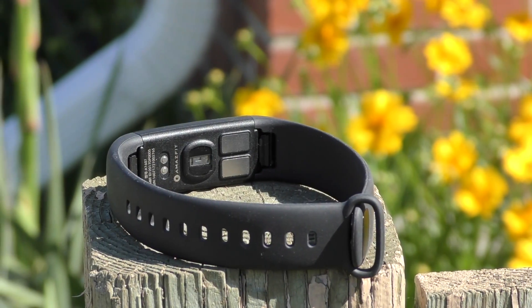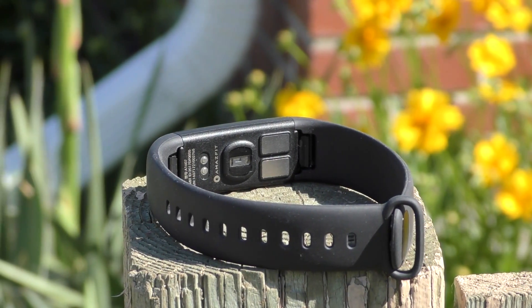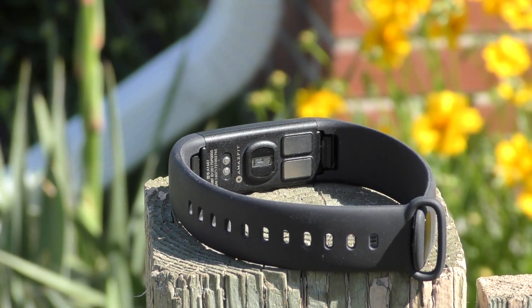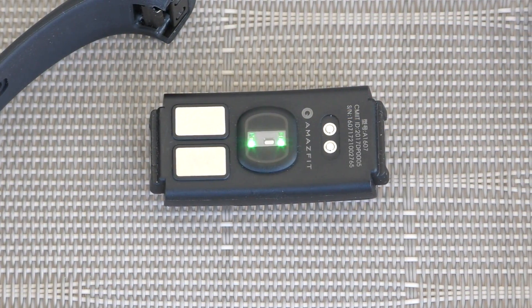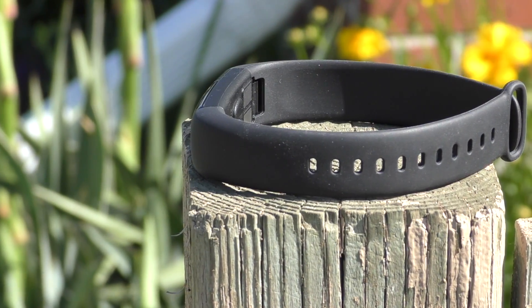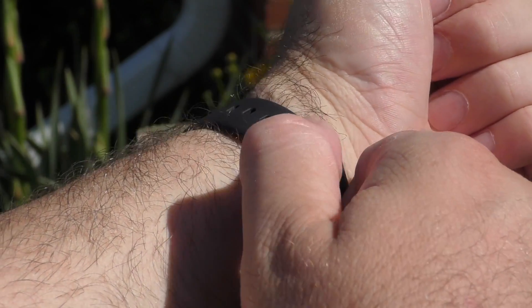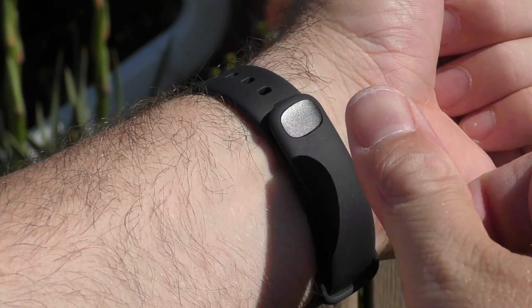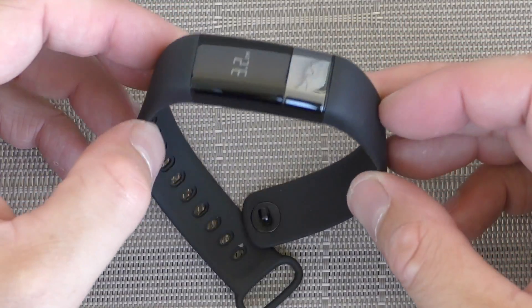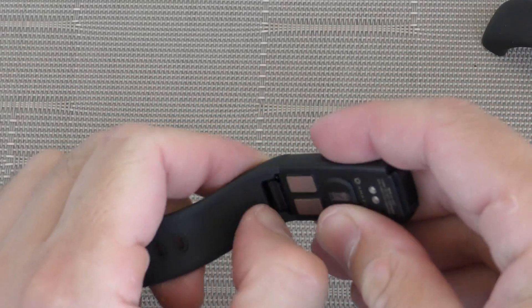On the back of the band there are connectors for the charger, the heart rate monitor, and two small metallic pieces that are likely the electrodes allowing the band to read an ECG. The straps are made out of rubber and feel better than the Mi Band 2 straps. They're also replaceable — you just push them out and swap in new ones, very easy.